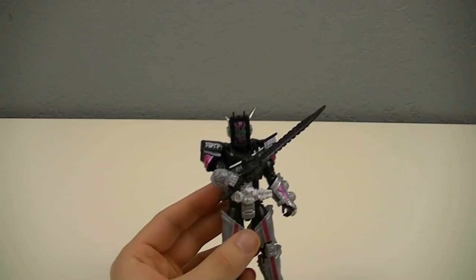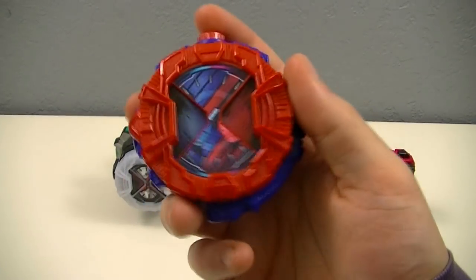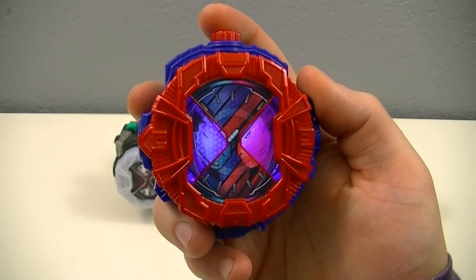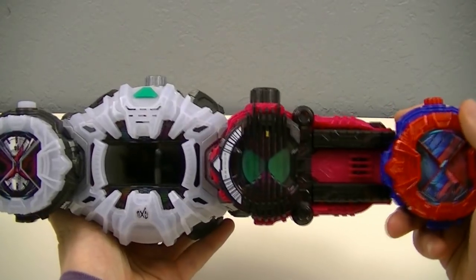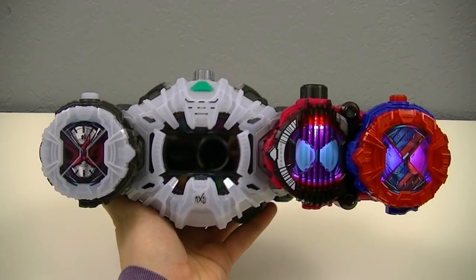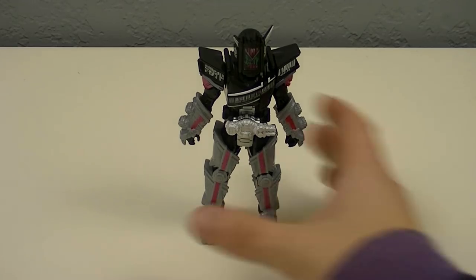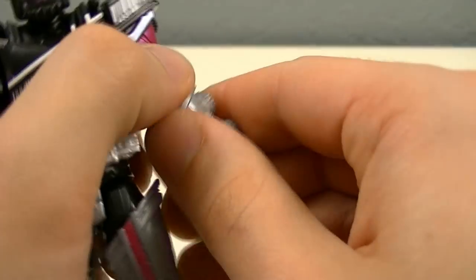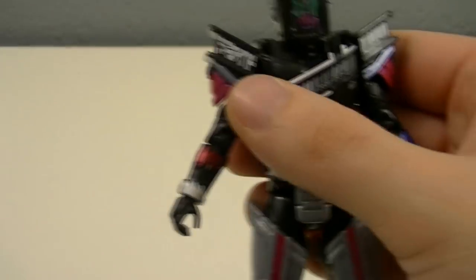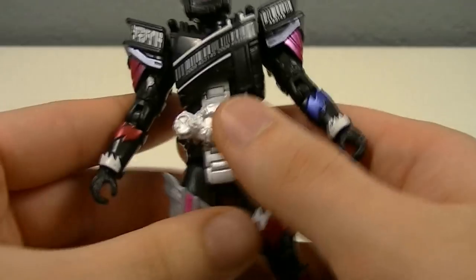With the base figure out of the way, now we can get to the form change gimmick. For the form change, we're going to need to remove some pieces and then switch around to some others. To start, we'll take all the silver pieces on the arms and legs and remove them from the figure. We'll set all of them aside since they won't be needed.